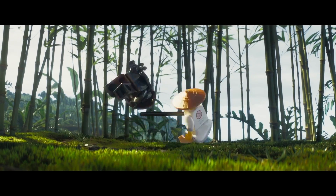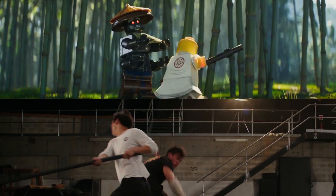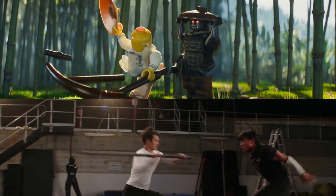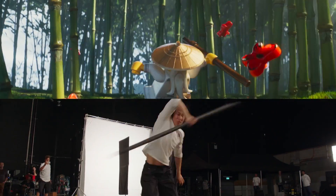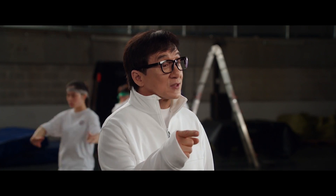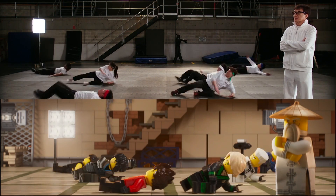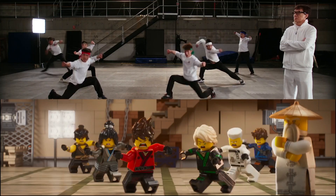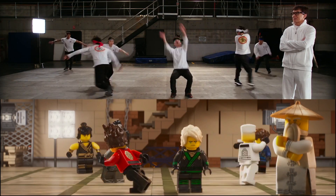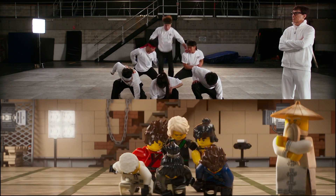Now I'm going to fight you. I want to fight you. Everything the stunt team does, the ninjas do also. Lego Spin Kick. Ninjago formation. One, two, three, go.